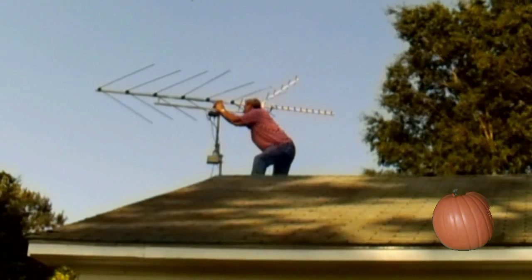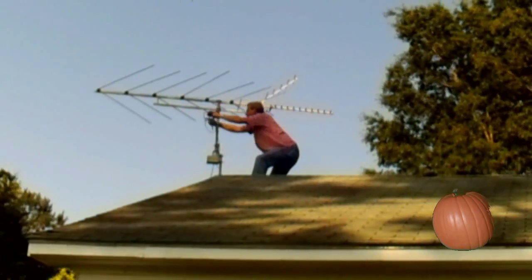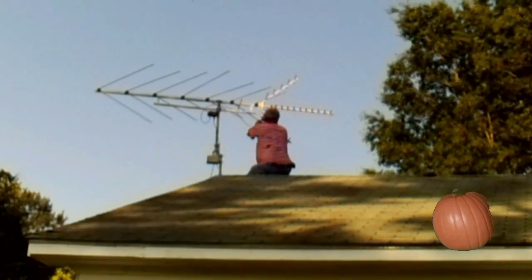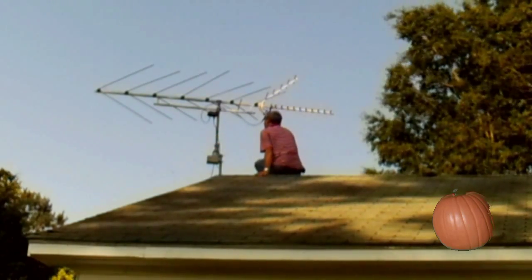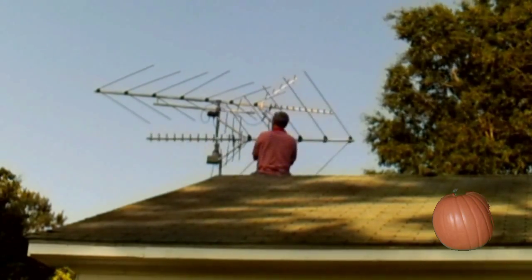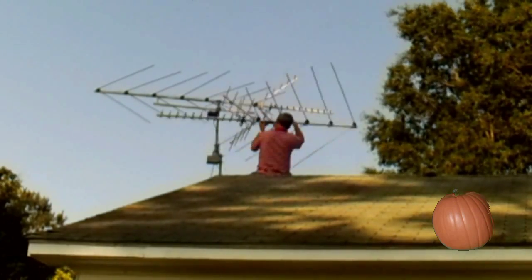We're combining these two antennas with an ordinary splitter. We can get away with just a cheap splitter because one is pointing 180 degrees from the other. There's no way that this antenna is going to fight with this antenna — they're just going to pick up in two different directions, and everything's going to be wonderful.